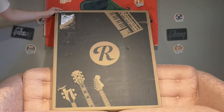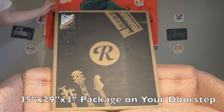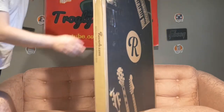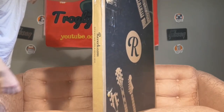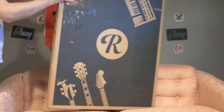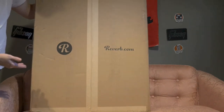When you order one of these, this is exactly what you're going to get. It's 35 by 29 and 3 inches thick, so it's quite a sizable package, and it has the Reverb branding just like the boxes inside will have. Here's what the back of the box looks like. Let's go ahead and open this up and see what's inside.